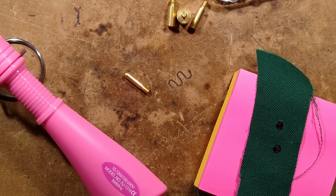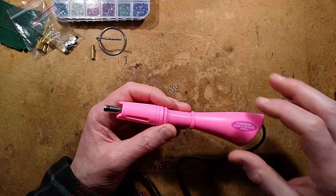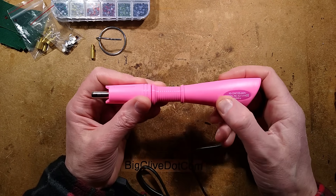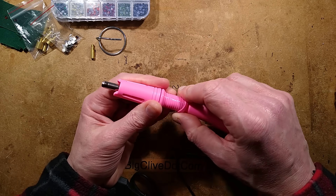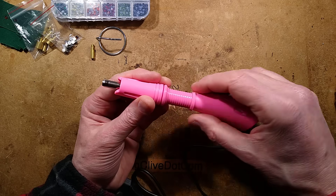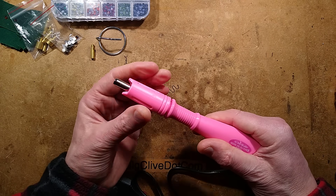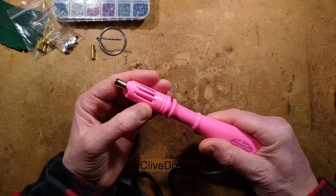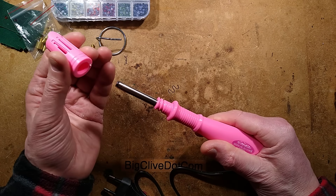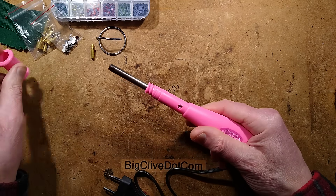I'm going to let this cool down now and then we'll take it apart. The device has cooled down to an acceptable temperature, so it's time to take it apart. There is a silicone sleeve over here designed as a sort of easy grip, and I was wondering how they get it on — if they pull it over the top. I discovered that if you twist this — with the worry that you're basically just about to scrunch all the wiring out of it — this comes off.